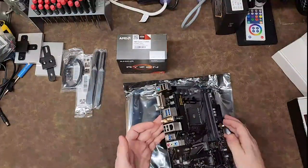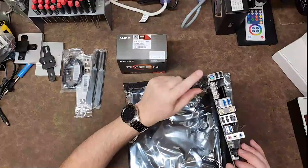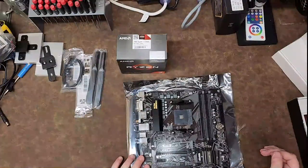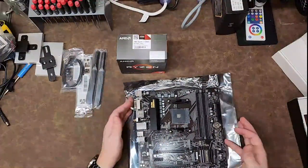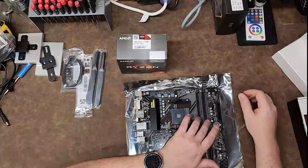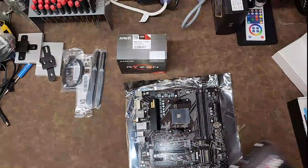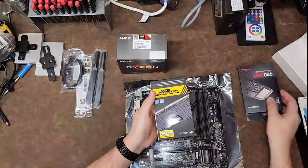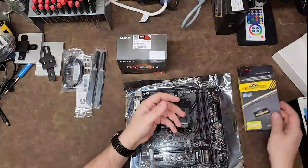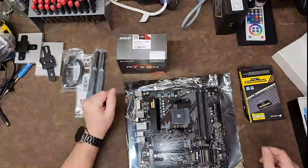This motherboard has integrated Wi-Fi and plenty of IO. Unexpectedly, it's also got a PS2 connector — how cool is that? It's got nice solid-state-style caps. I actually have four sticks of memory, which kind of surprised me. I was expecting compatibility for only two sticks. I also have a two-terabyte 980 Pro NVMe drive, and I've got a 32-gig kit. I might actually expand it to 64 gigs because video streaming and 3D scanning just eats the memory.